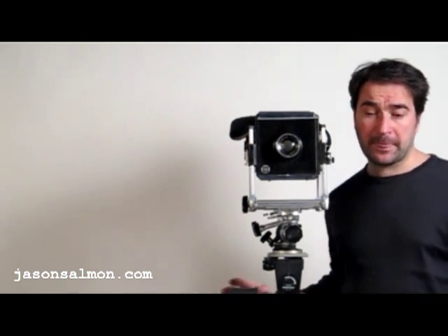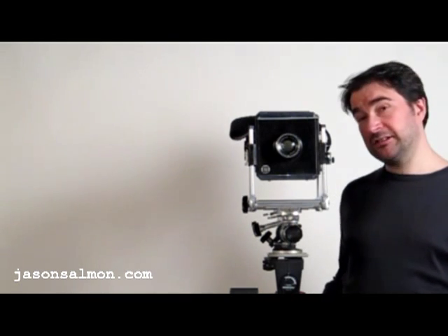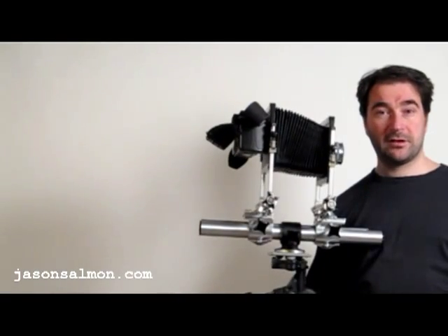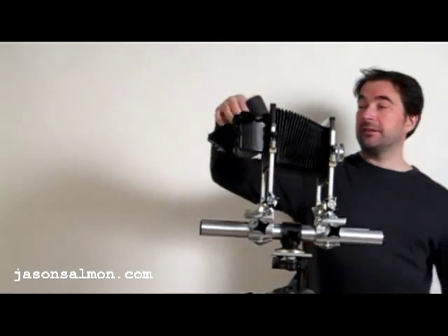I even believe there's one in the Museum of Modern Art because they are classic cameras, and I've actually adapted it for the modern age. I've got a Canon 5D on there.